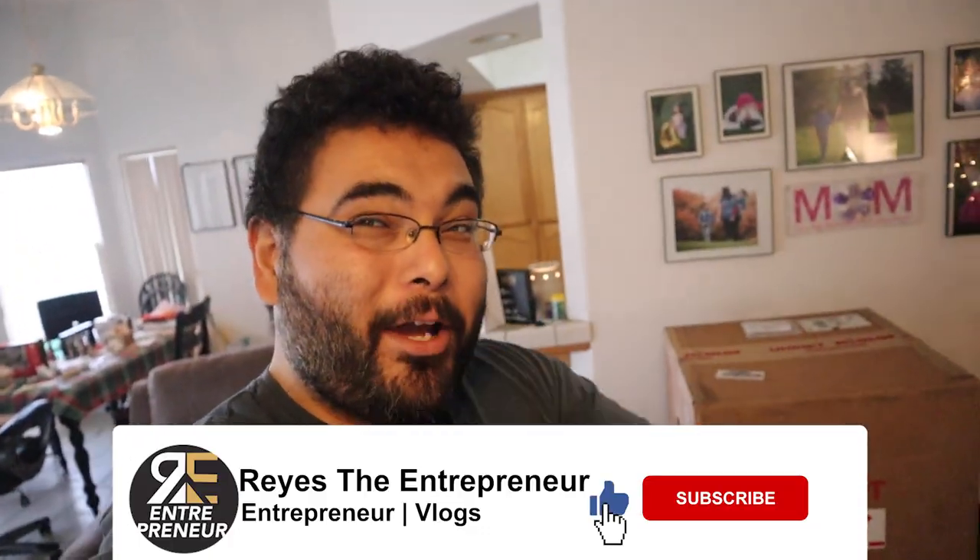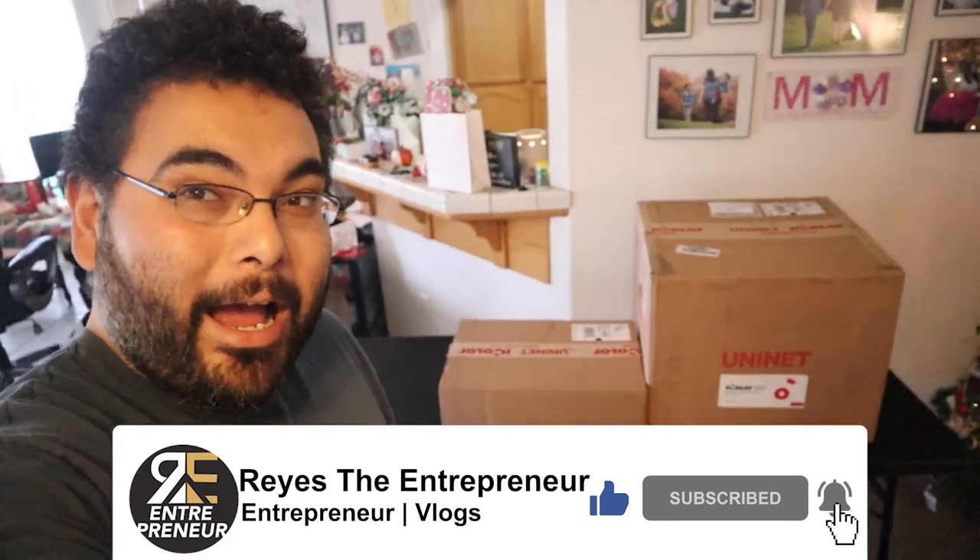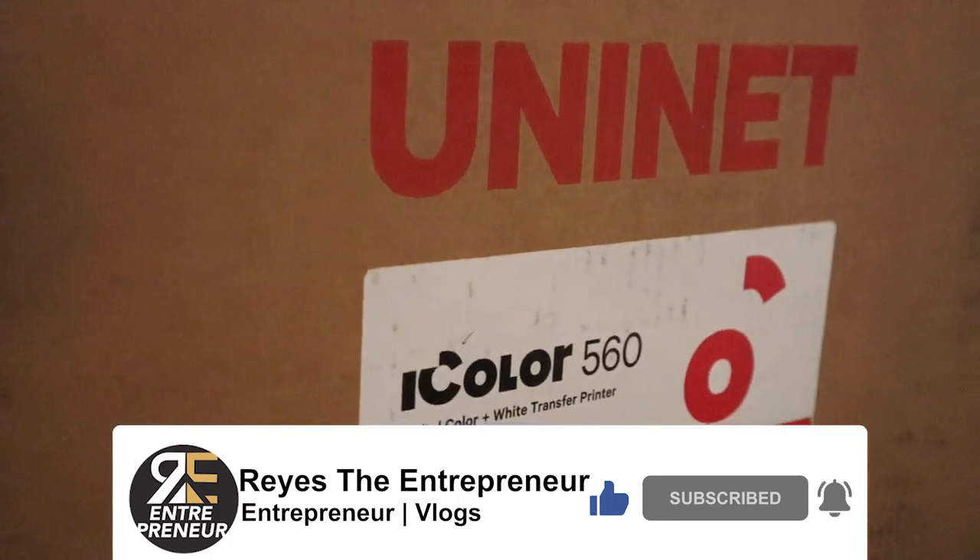What's up everybody? Happy holidays, December. And guess what I got? An iColor 560 from UniNet. And we're gonna give it a shot.